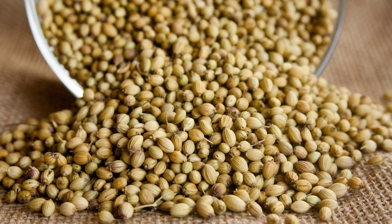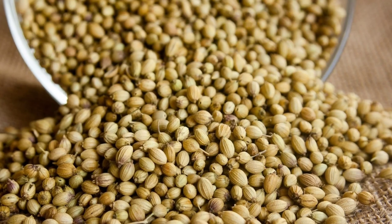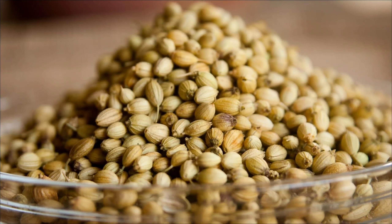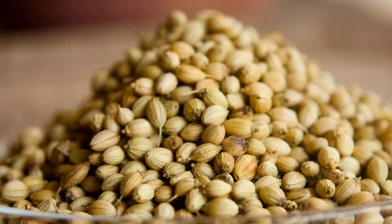Coriander seeds are a widely used item in Indian kitchens in the preparation of curries, vegetables, and soups. Do you know coriander seeds have many health benefits if you consume them in the proper way?